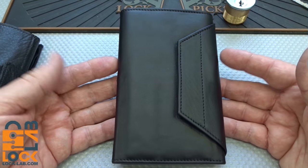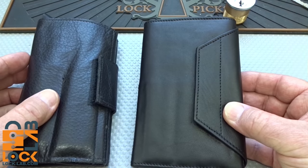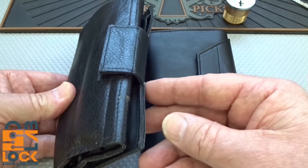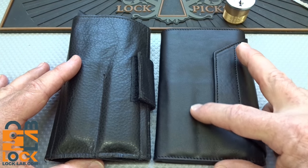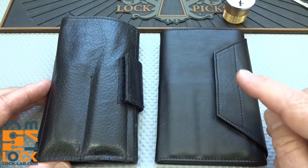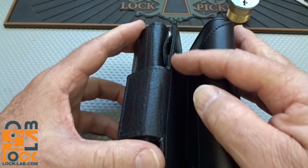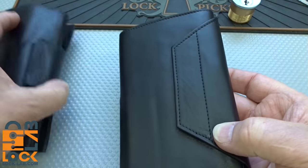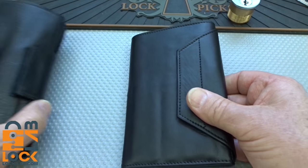When you look at this thing, the first thing that comes to mind is it looks very much like one of the Peterson trifold cases — and that's exactly what I thought. But here is a Peterson trifold case, and as you can see right away, this is more like a fine wallet. The leather is much finer grained; it's much rougher on the Peterson. This one has a larger velcro attachment. On the Peterson it leaves a gap where your picks could fall out; on this one it folds completely over and your picks are completely protected.